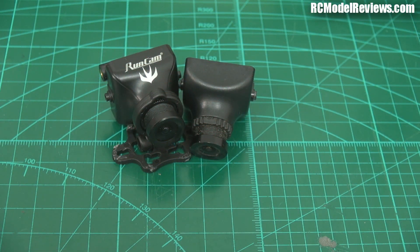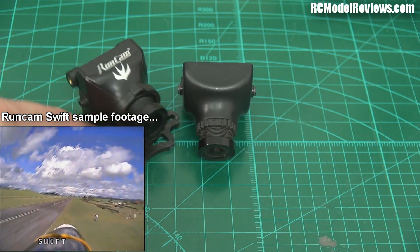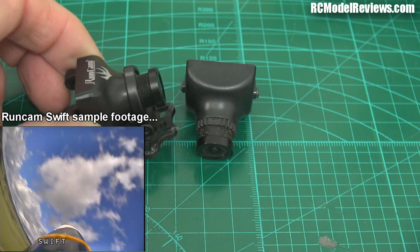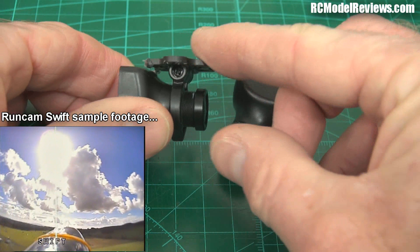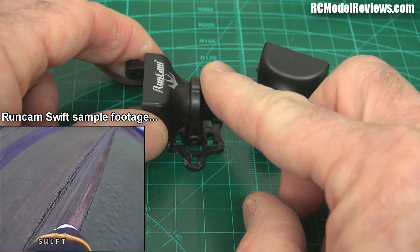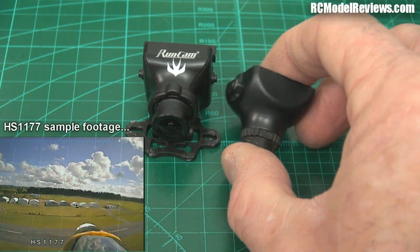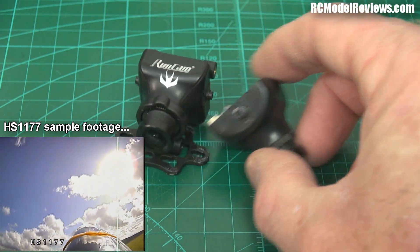This is the Runcam Swift — a camera Runcam are producing and pushing as an FPV camera. It's got a different kind of mounting on the back, quite a robust mounting system, and a little bracket up the front so you can hang it from a mini quad or bolt it down. You can also tilt and change the angle — really handy. I've compared this one to a more generic HS1177. They're both HS1177s, but Runcam have taken it, tweaked it, and called it a Swift.